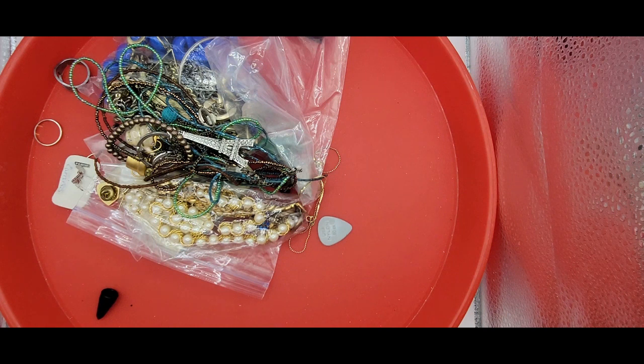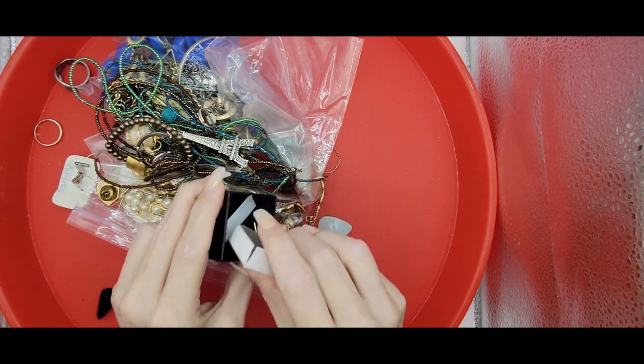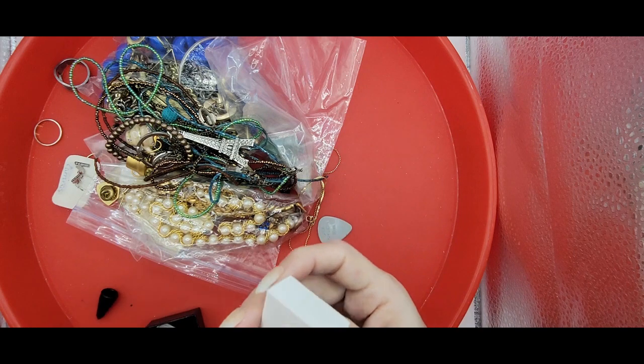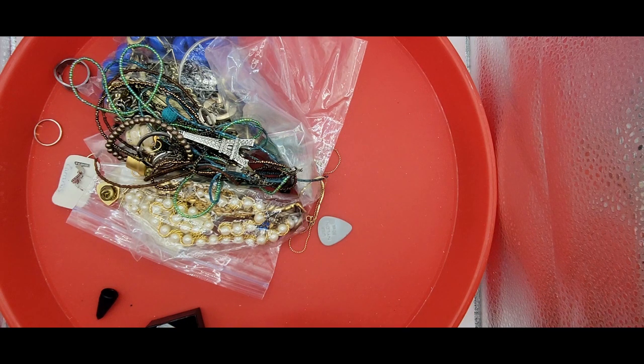I did not see any type of markings on the metal. Okay, we got another box. What is this? A tie pin. Oh, that's pretty. Let's see what we got here. I don't see any markings on the back. Let's check the tack - nothing on the tack. So it will need to be tested, although this looks a little yellow to be real gold.